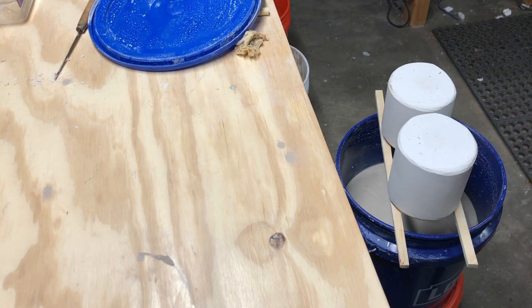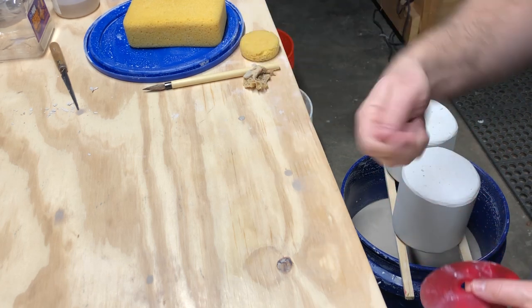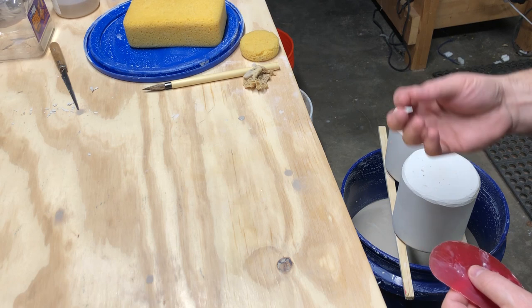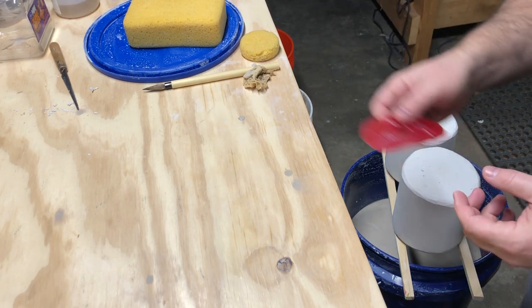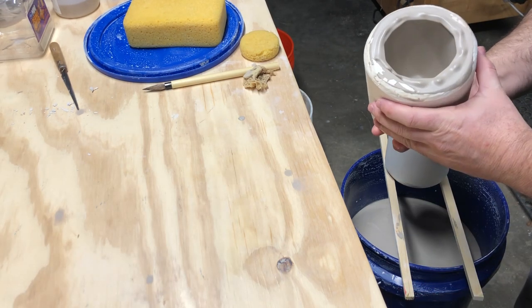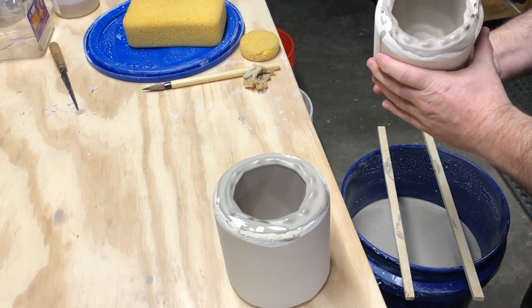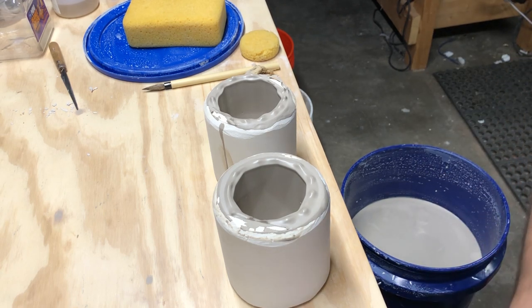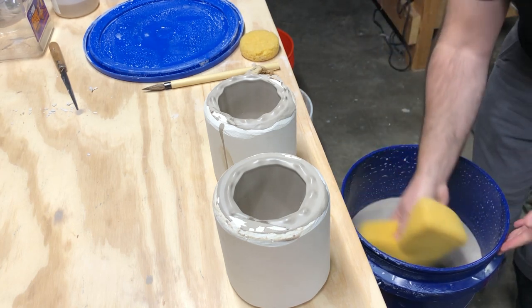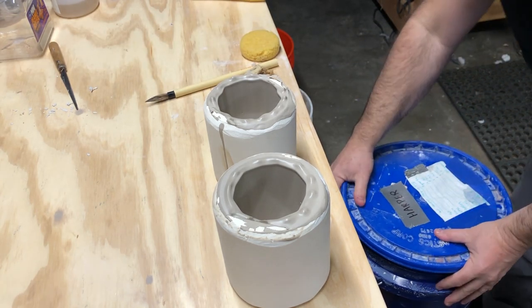Now I'll show how to cut the tops off. The molds have been upside down over the bucket for about 20 minutes — a little longer than necessary — to make sure the slip doesn't drip back down and the top is stiff enough to cut. I'll carefully pick them up, set them aside, and wipe down the inside of the bucket to keep the slip surface wet and free of chunks, then put the lid back on.